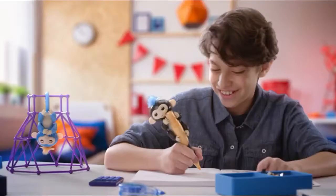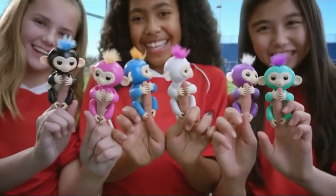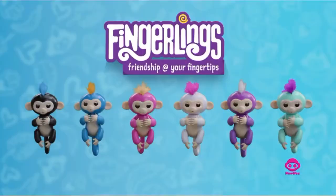Fingerlings love me, Fingerlings hug me, and they never let go. Fingerlings — right about your fingertips.